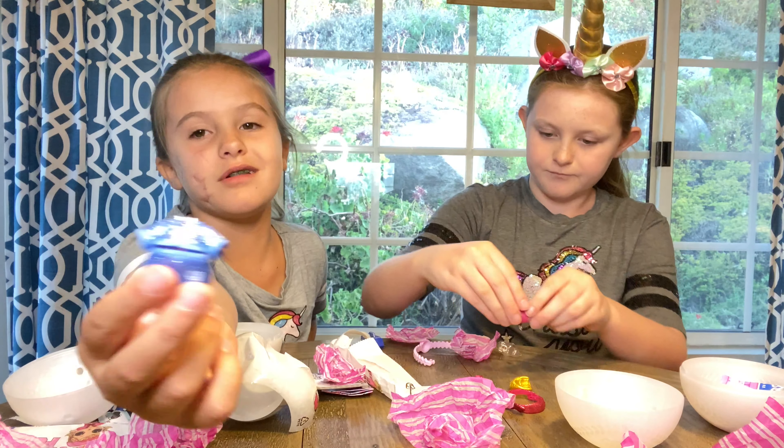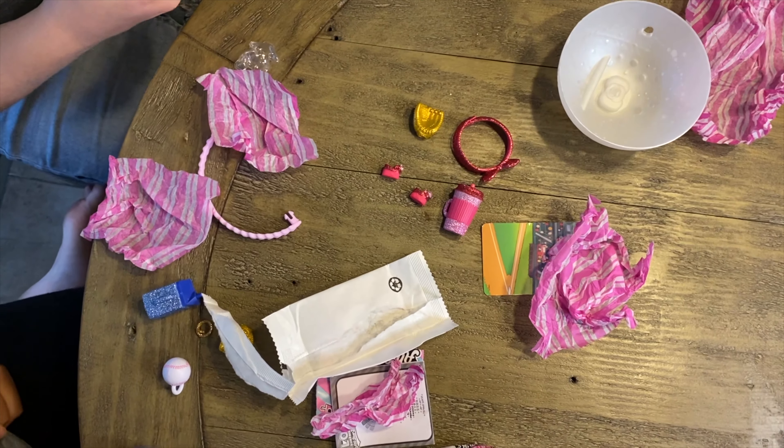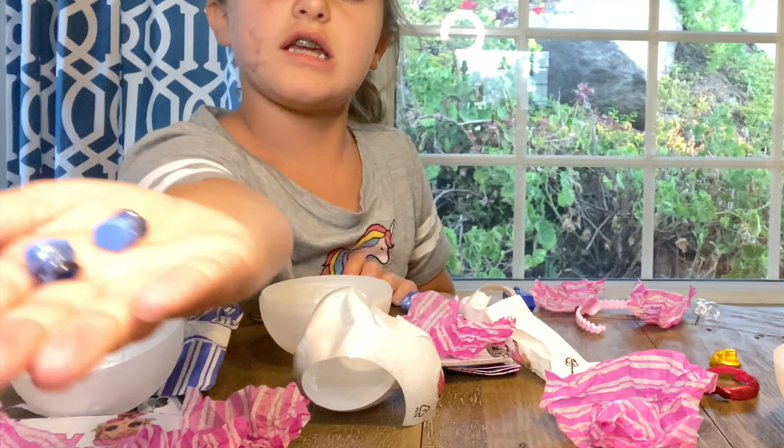A cute little outfit for my baby. And now we should put everything on. I got a little tiny shoe. I got a little themed sheet.